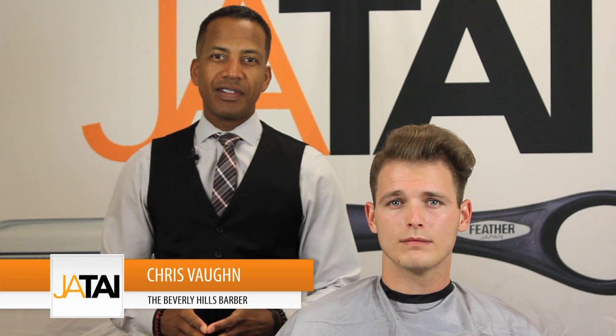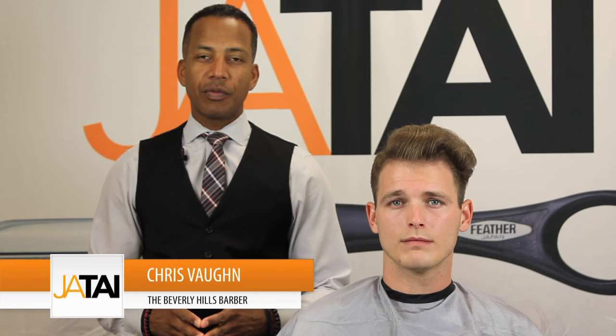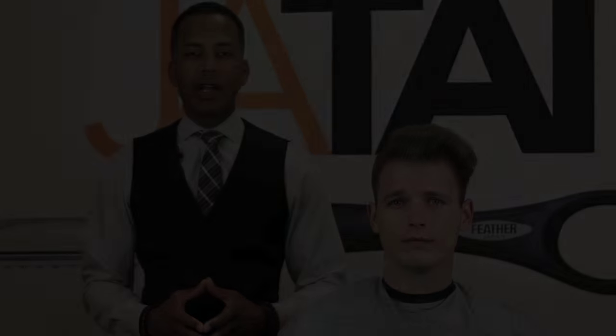Hi, I'm Chris Vaughn, International Ambassador for Oster Professional Products in conjunction with Jatai International. Today we're going to perform a pompadour haircut on our model JP. We're going to give you some ins and outs and basic tips on how to perform this haircut with clippers, shears, and razors.